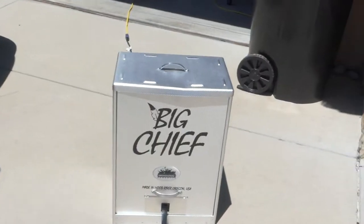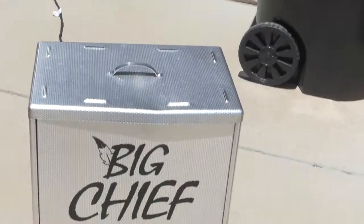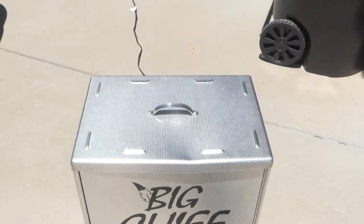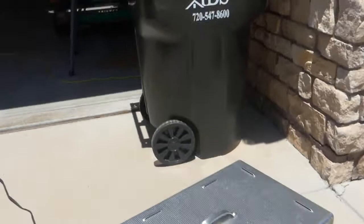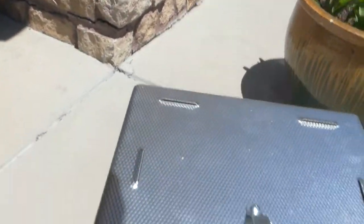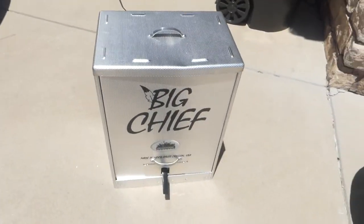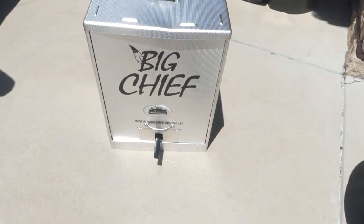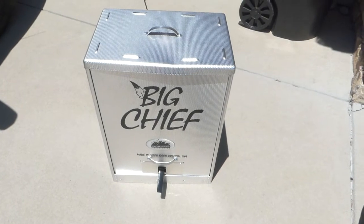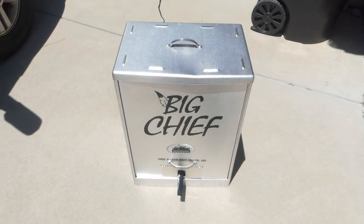I went ahead and moved this outside because I don't want to get the garage super smoky. It's starting to smoke — I can see the little wisps coming out and I can smell it. The whiskey barrel chips smell pretty good. I'll check in in a couple of hours. I think I have to replace the wood chips every couple of hours, so I better read the manual to make sure we don't burn the house down trying to make beef jerky.